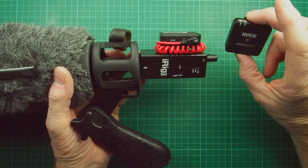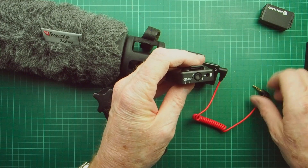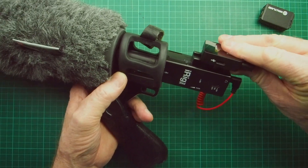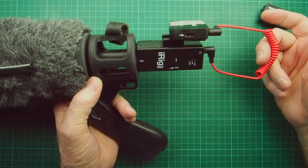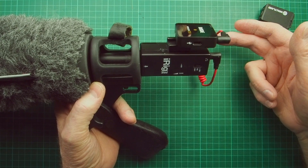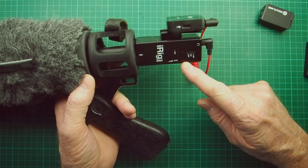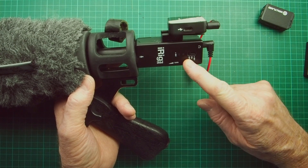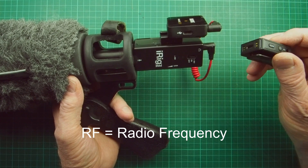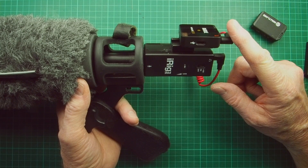What about the Rode? Should work well with that too. Let's have a look - take the Hollyland off. It fits rather well. However, there was a problem with this setup with the Rode that I didn't expect. When the Rode is attached to the iRig Pre, inside there's a battery providing 9 volts to a transformer going up to 48 volts, with capacitors and a small printed circuit board - and that's generating RF interference. With the Hollyland nothing picks up, it's absolutely fine. Unfortunately with the Rode it does record some buzzing.